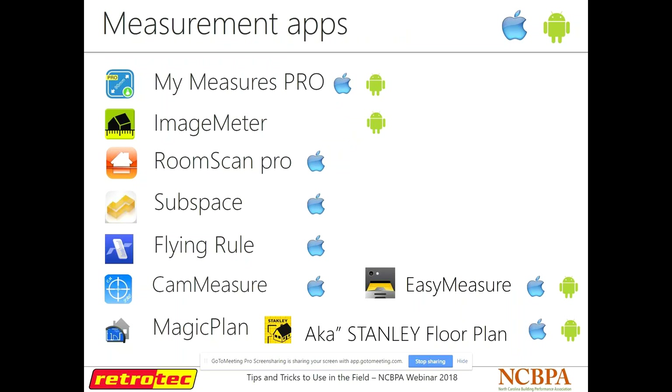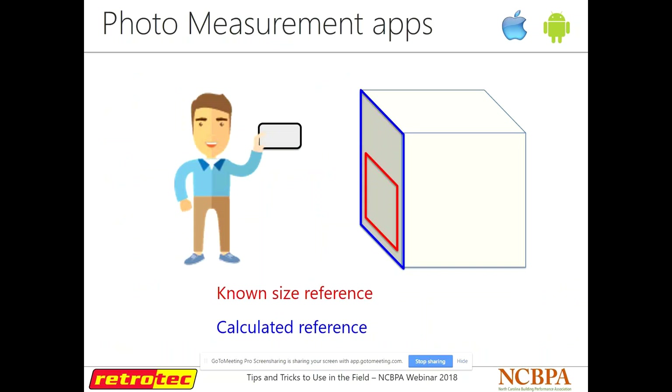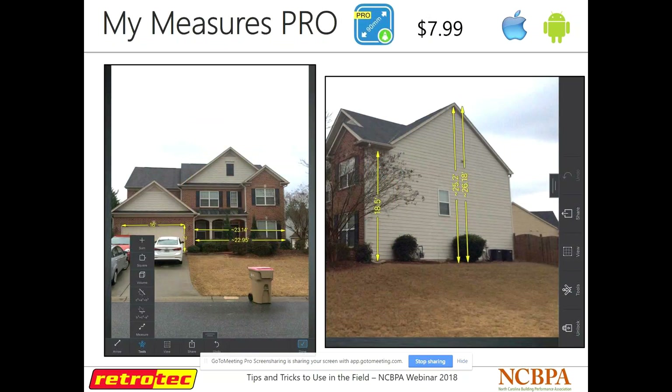Now we're going to get into some different measurement apps. If you're doing a HERS rating on an existing home, you don't have plans — you've got to walk around and take measurements. Photo measurement apps work by taking a picture of a side of a building; if you have a known measurement such as a doorway or the width of a garage door, you enter that in and it gives you the measurements of everything else in that photo. For example, we took a picture of the side of a house, knew one measurement was 18.5 feet, and it gave us the height of the rest of the building. Last time I checked, this app was around eight bucks.